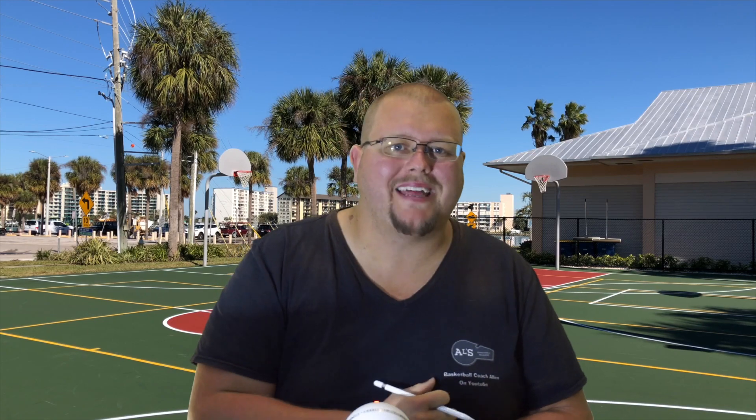Hello basketball coaches and basketball players. My name is Alan from ALS Basketball Training and today I'm going to give you some plays and some strategies on how you can beat a man-to-man full court press.